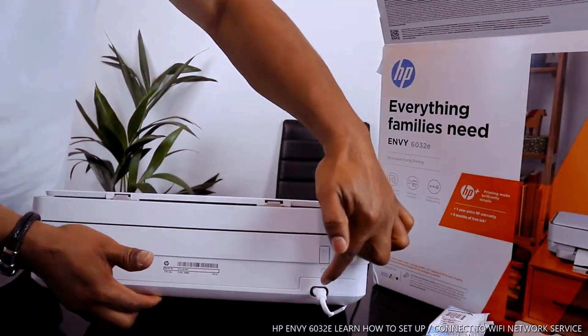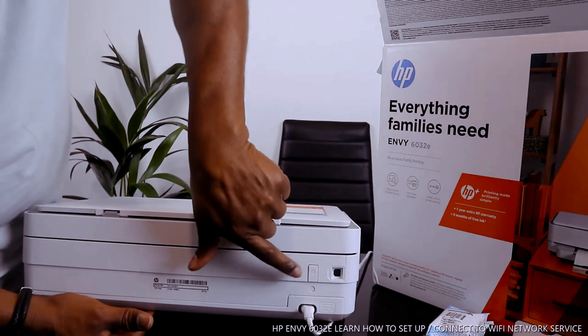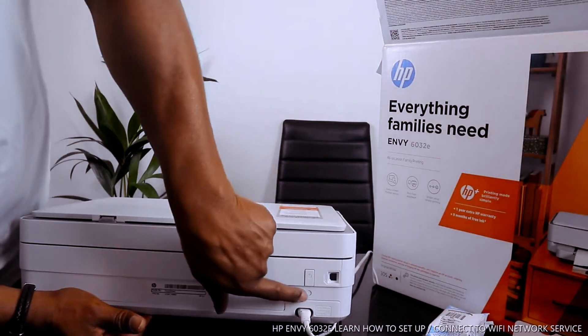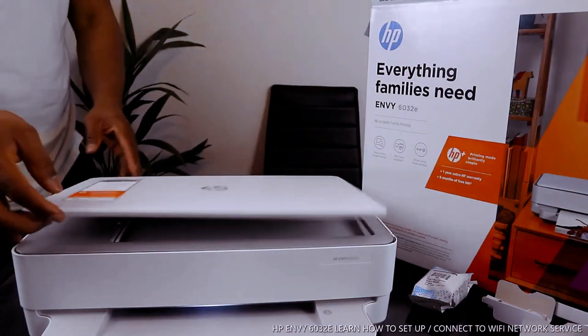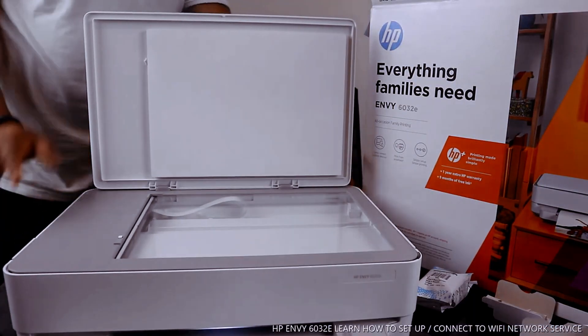The power cable goes right here — this is the power cable. You turn this printer on and off from right here, and the Wi-Fi button is also right here.